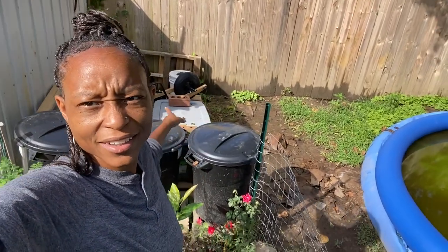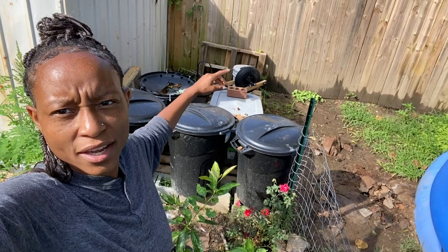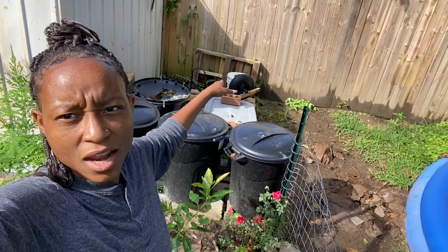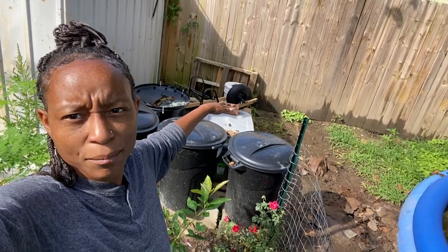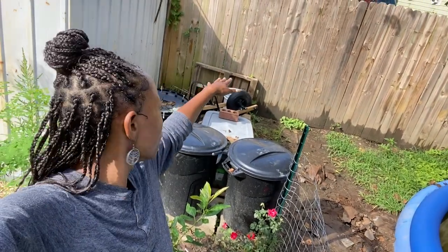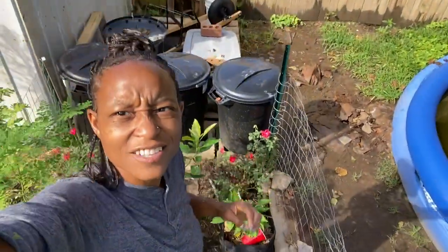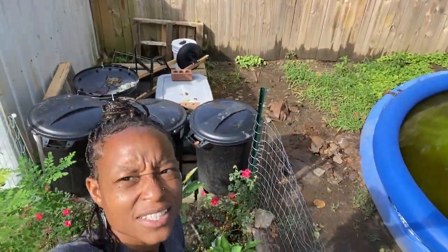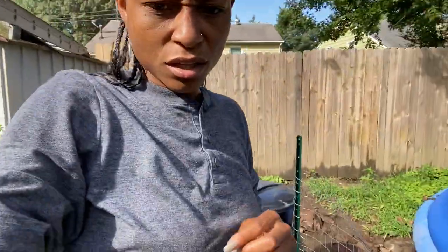Right here is where I save water — there are four trash cans. There's also the bin where I compost, the wheelbarrow, and a few other things. And that's all set on pallets. I went to Lowe's and got pallets because back there the water pools when it rains, and I didn't want to have to walk through that all the time, even though I have boots.